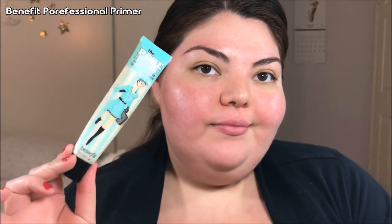So this look calls for very smooth porcelain skin. I'm going to take my Benefit Professional Primer and put this all around my nose, a little bit onto my cheeks, forehead, and nose. It just really smooths the skin and makes everything look nice.